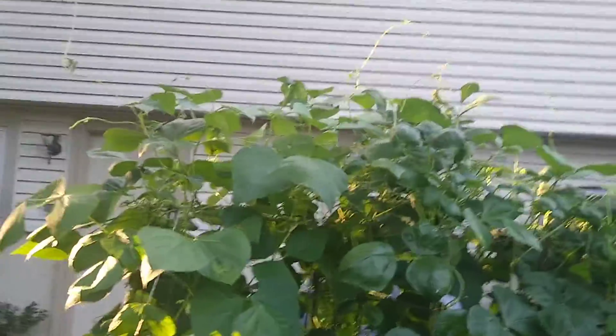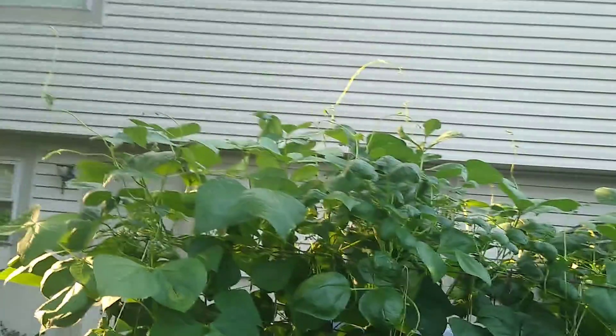These are pole beans, Kentucky White Half Runner bean plants. If you hear the humming sound, that is the air conditioning in the background.